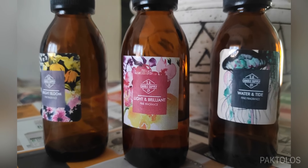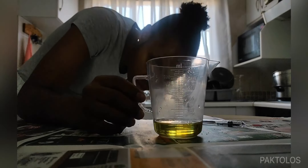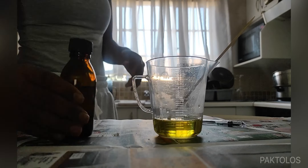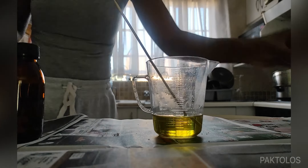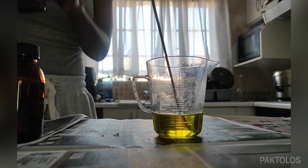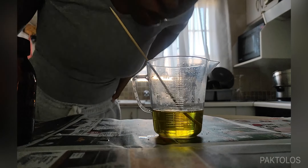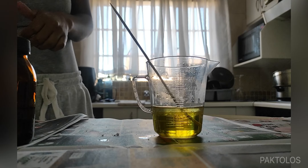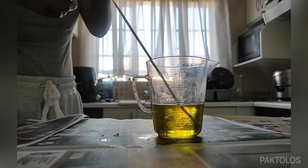Now this is where the fun begins — this is where you get to be creative and actually personalize your candle. Today I'm using three different fragrances that I've got from SA Candle Supply. I'm basically freestyling it, taking one fragrance, mixing it with another and smelling it to see if I like it, adding the third, mixing, smelling to see if I like it. I'm just playing around with the fragrances until I get something that smells good to me. This is what I love about making my own candles — I can personalize the fragrance.